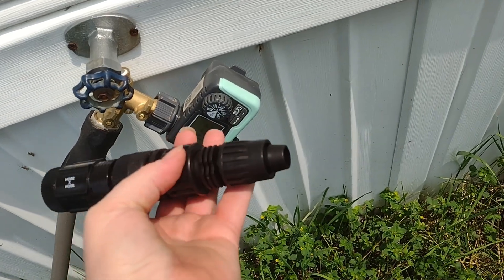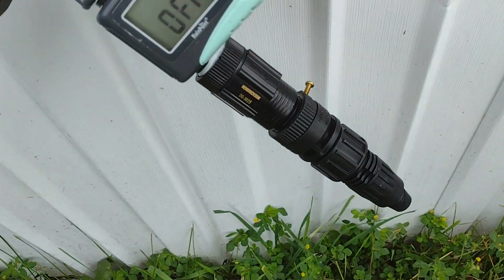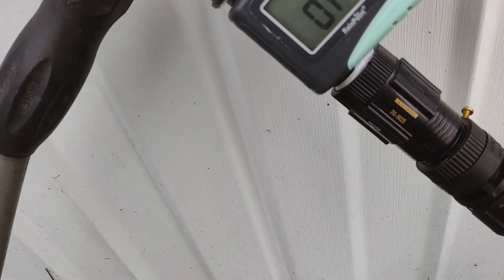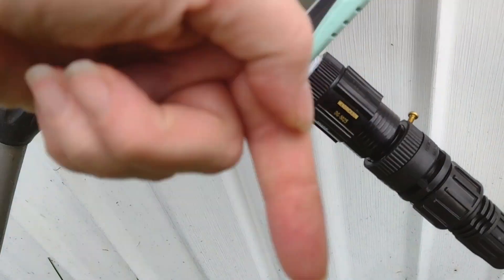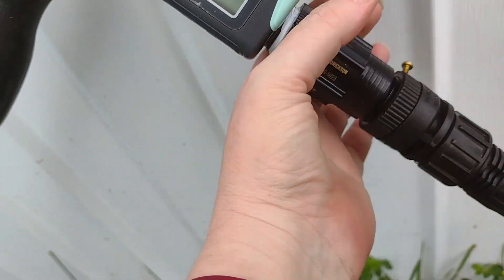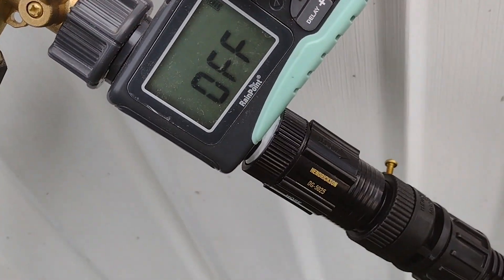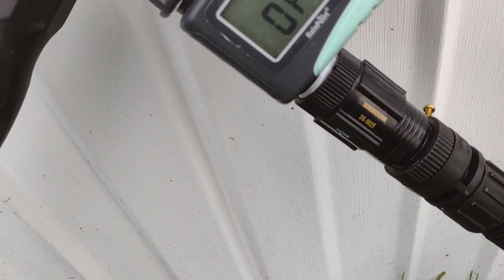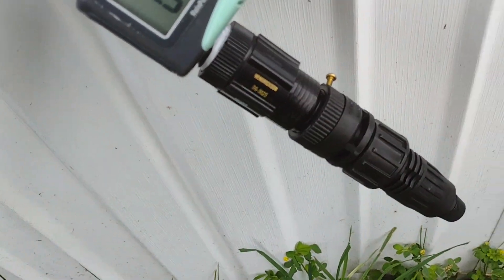I'm going to get the pipe tape and do that. When you do pipe tape, make sure you go clockwise — you want to go with the direction you'll be turning it, otherwise it'll just take it off and it won't be any good. I've done that like a hundred times before. I was able to pop the fitting on; I just needed two hands because it's kind of tough.